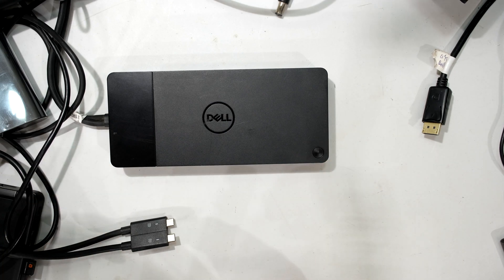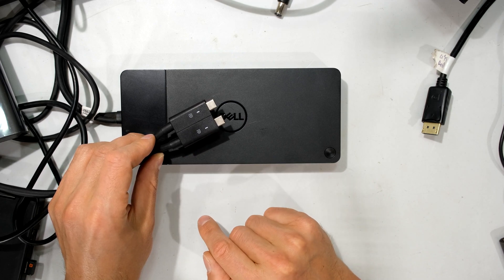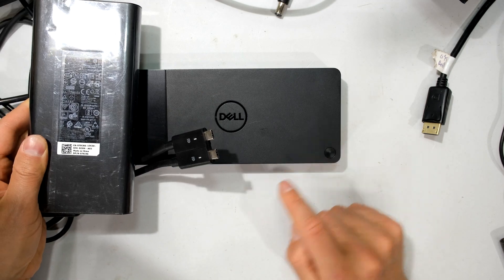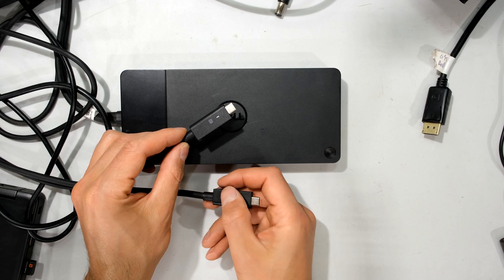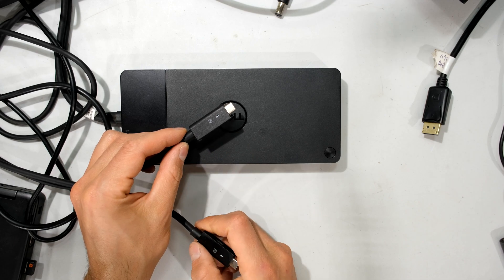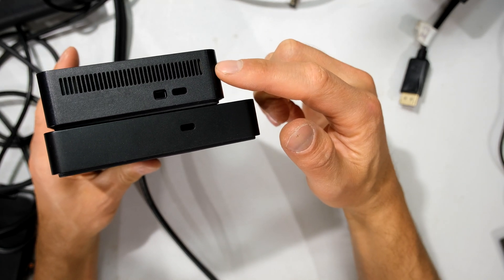For port expandability only — without charging — you can use either dock with most laptops since your laptop will be powered from its native supply. For Dell laptops requiring dual-port power delivery, the WD-19 can deliver up to 210W as long as you use the correct 240W power supply with it. Without it the output scales down, but it will still charge the laptop; using both ports gives the full 210W.